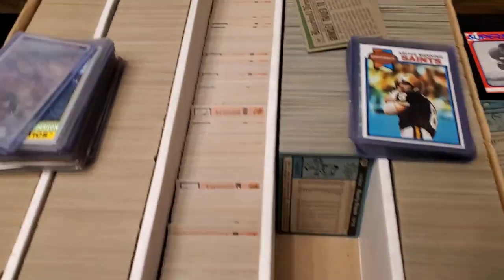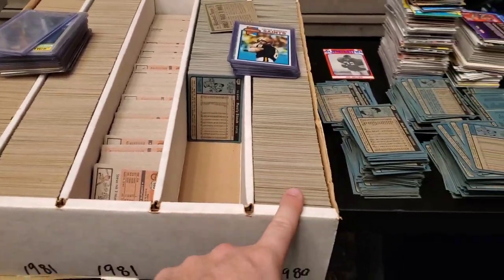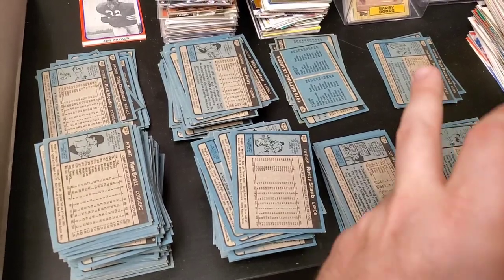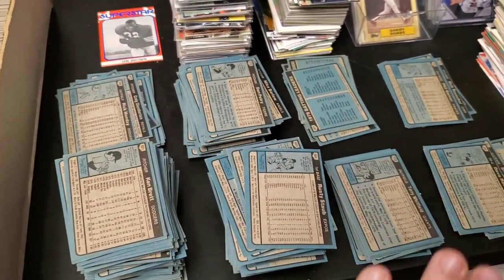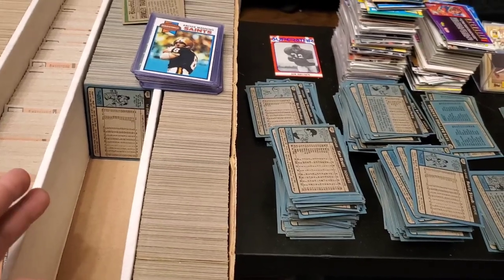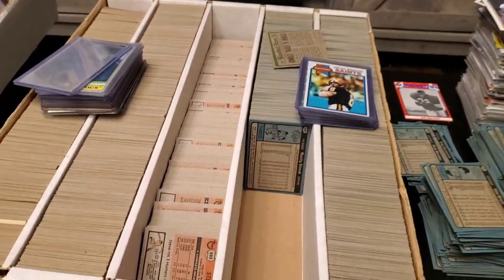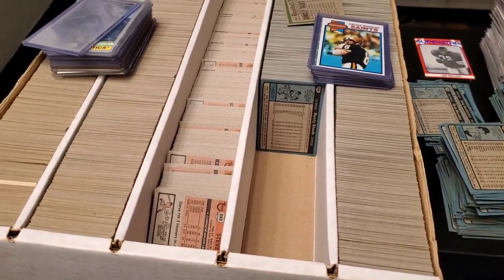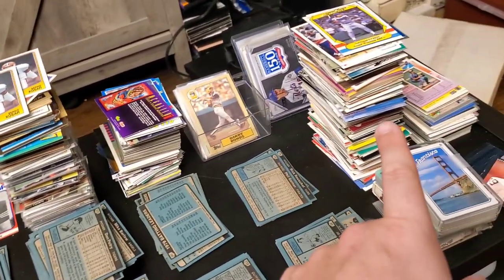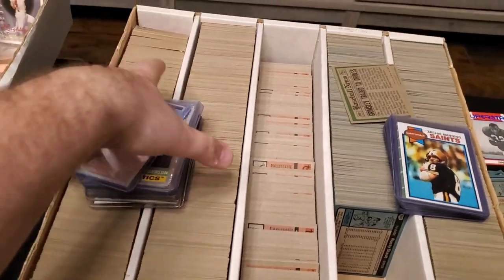I'm currently going through this box right here, which is mostly 1980 and 1981 Topps. This entire row is 1980. Over here is my sorting madness - 500, 600, 700, double digits, 100, 200, 300, 400. So I separate by the hundreds, and then from there I start to sort and organize it, trying to see if I can complete a set or multiple sets of 1980 and 1981 Topps. Over here I've got some of my star player piles - there's a Jim Brown over there, star player hall of fame piles. But let's get into what I found today.